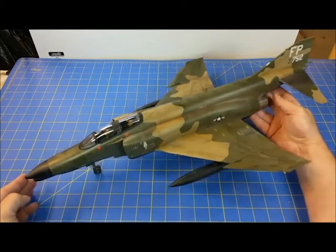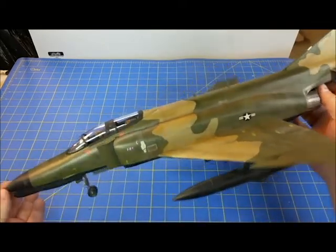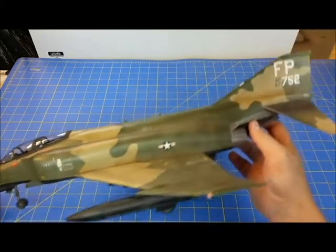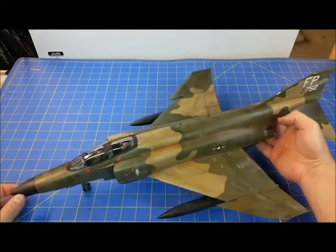I can only show so much — I don't have a nice little turntable that some folks have, but I can show you this and I will take a few pictures and post them at the end.